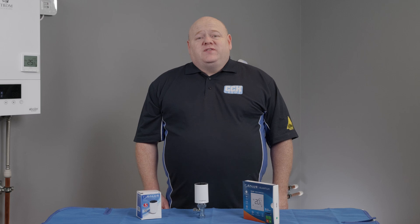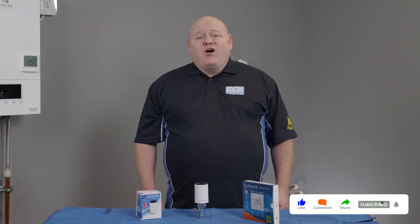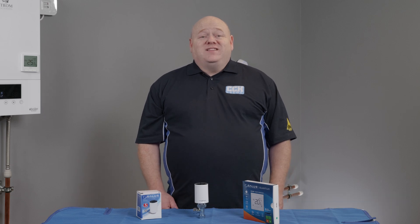That wraps up today's video. I hope you found it useful. If you've got any questions on the Salus TRV10 RFM or any of the other Salus smart home products, please leave a comment below. And as always, like, comment, subscribe — all that good stuff. I'll see you in the next video.